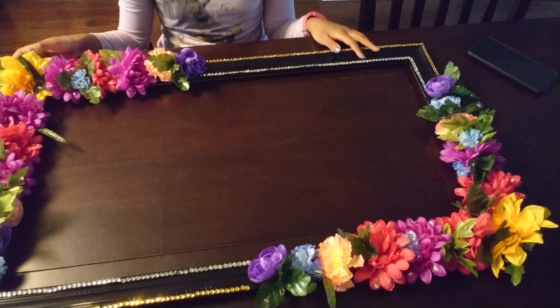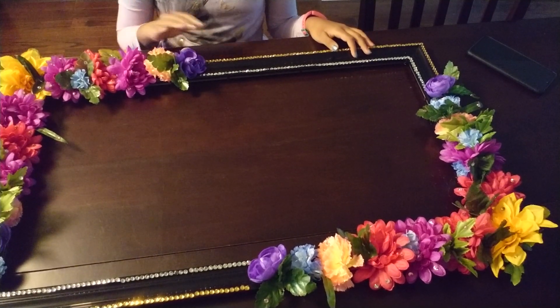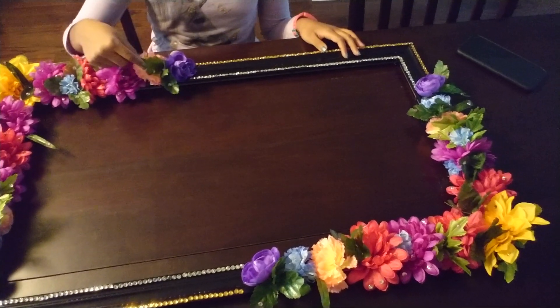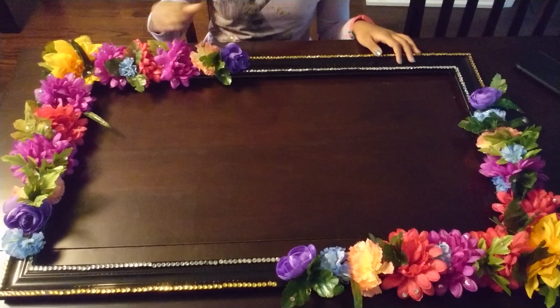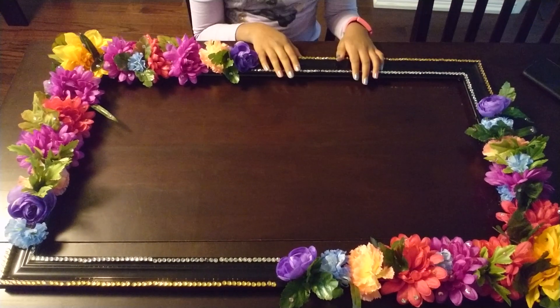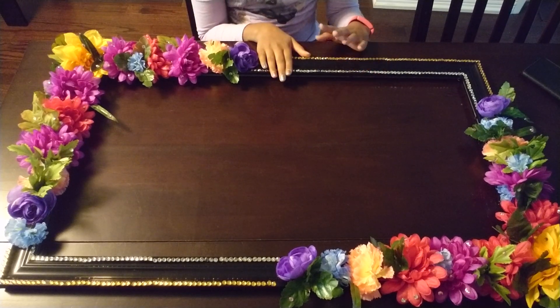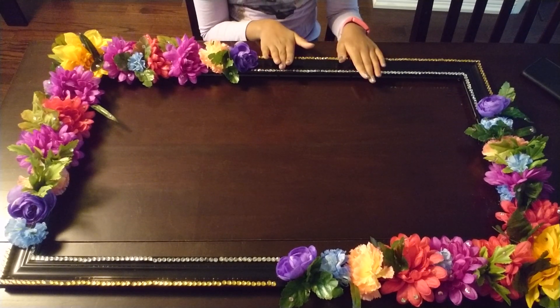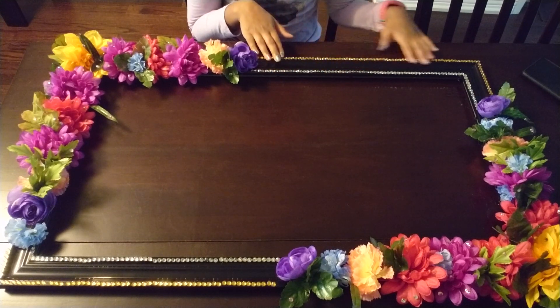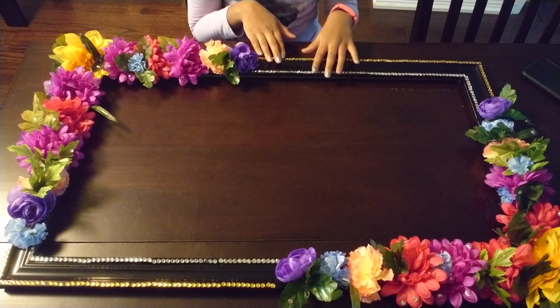After I finished arranging and gluing on my flowers, I started taking my leaves and gluing them on in random places just to make it look more glamorous. And last but not least — this is optional but it looks very pretty — you can add gems on the corners just to make it look more pretty.